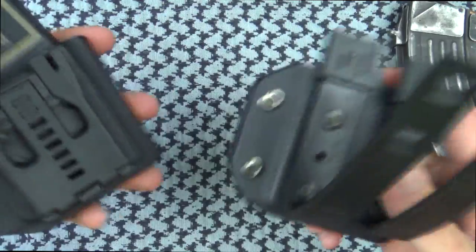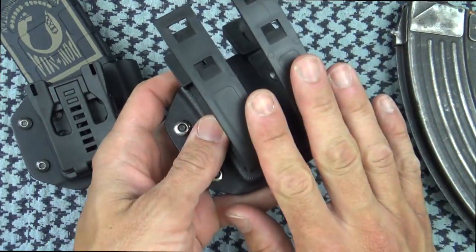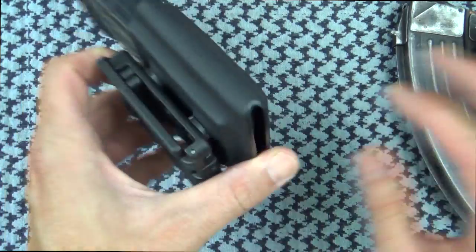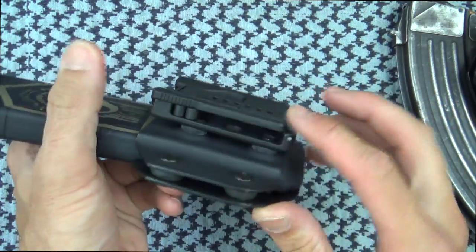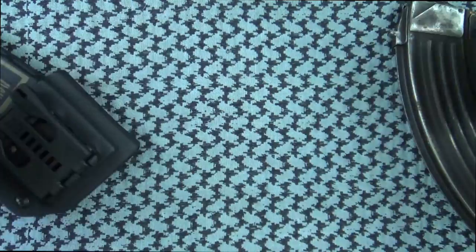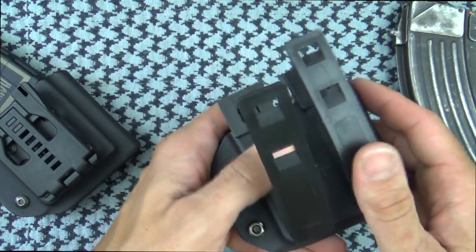These are available in a few different back plate configurations. You have it here set up with MOLLE accessories to wear it on your plate carrier. It also comes with belt loops, and on top of that it comes with a tech lock, which I really like — you can wear it on your belt or clip it on a lot of different things. The tech lock is actually a $10 upgrade, but either the belt loops or the MOLLE attachments come included.